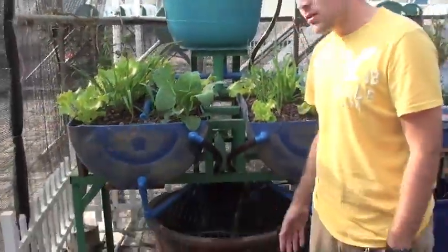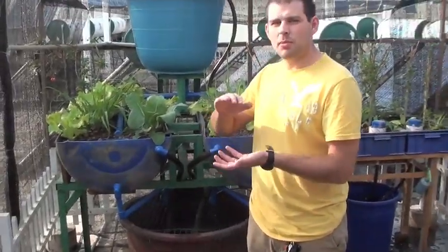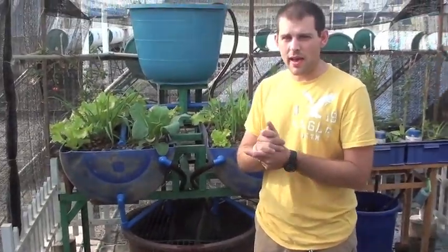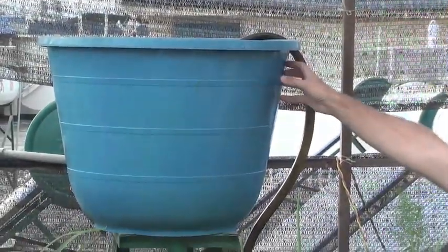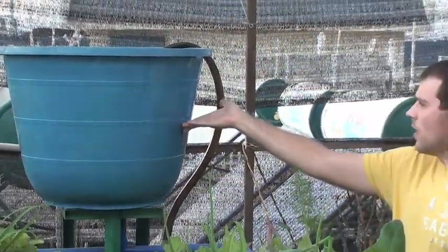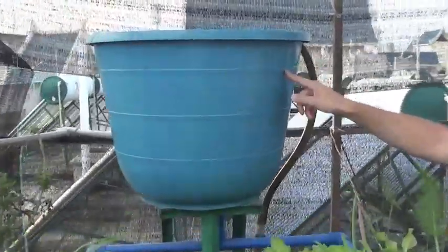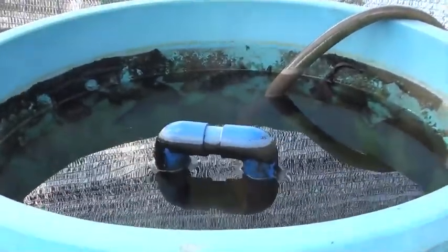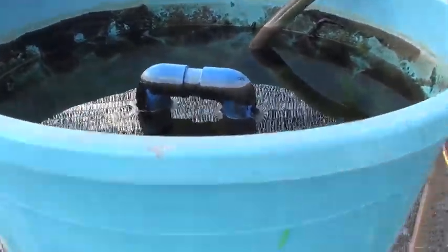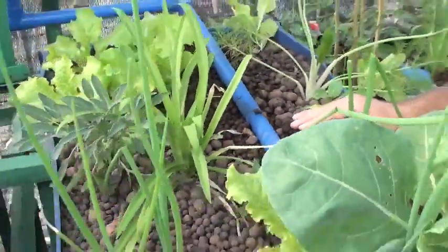So we feed them, they do their thing, and the water then kicks up a notch in ammonia and other things like that. We have a pump down here that pumps it right into this siphon tank here. The siphon tank will fill up, and once it hits the top, there's a siphon on the inside and it'll kick on. Once that kicks on, the water will drain out, and these grow beds are based on a flood and drain system.